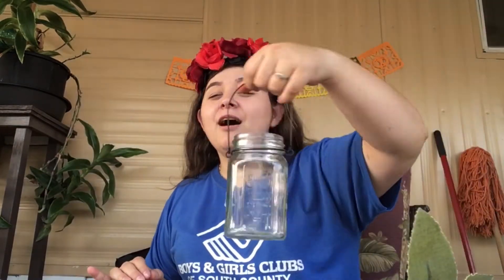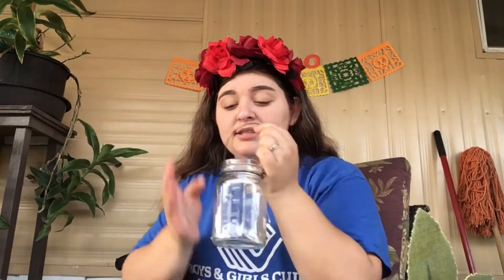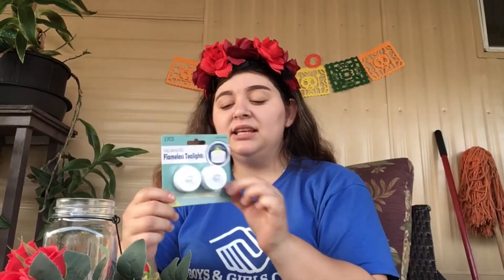So the first thing that you need is a mason jar. You can get this at Walmart, Target, Michael's, Dollar Tree, or 99 cents. Next, you're going to need some flowers. You can get these at Dollar Tree, 99 cents, or Michael's — I'm not really sure about Walmart or Target. Next, you're going to need flameless tea lights. You can get these at Walmart, Target, Dollar Tree, or 99 cents.